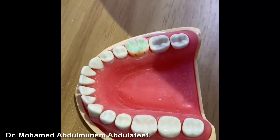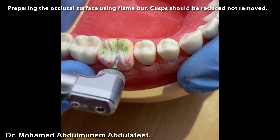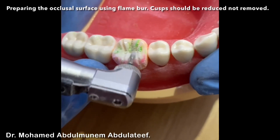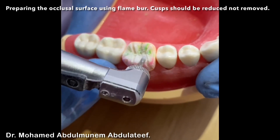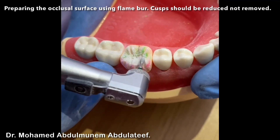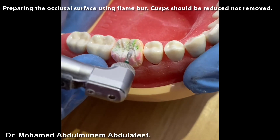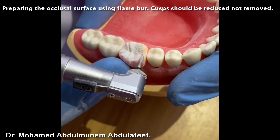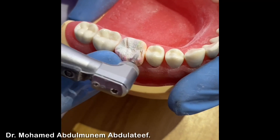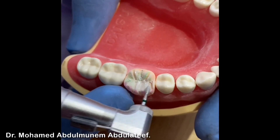Now I connect between them using a flame bur for the occlusal surface. Now I do the same with the other side — the same reduction will be completed. The occlusal surface is divided into two planes so far.